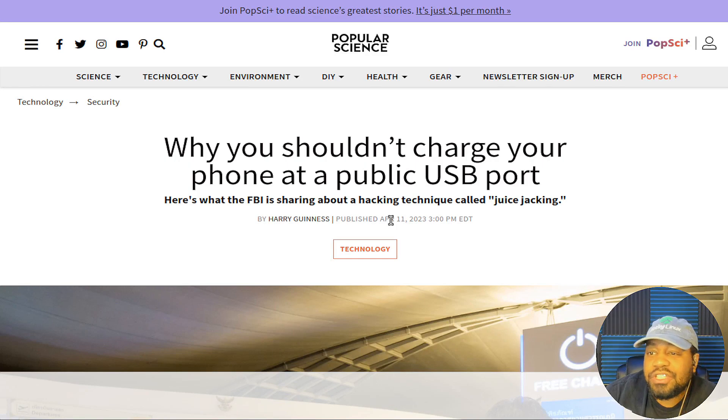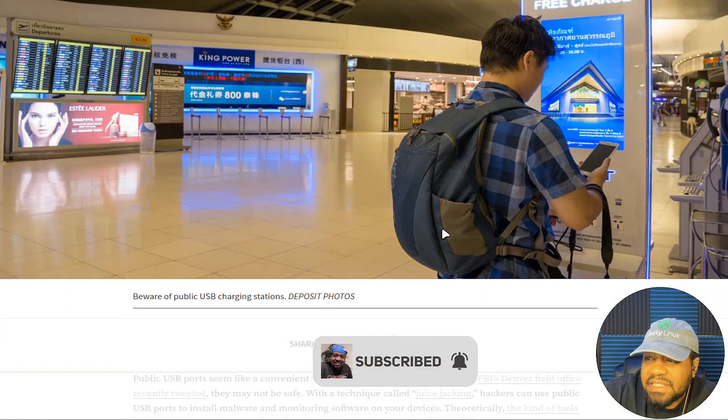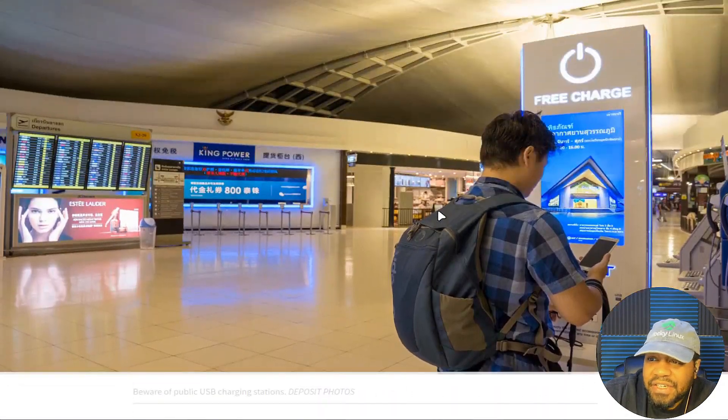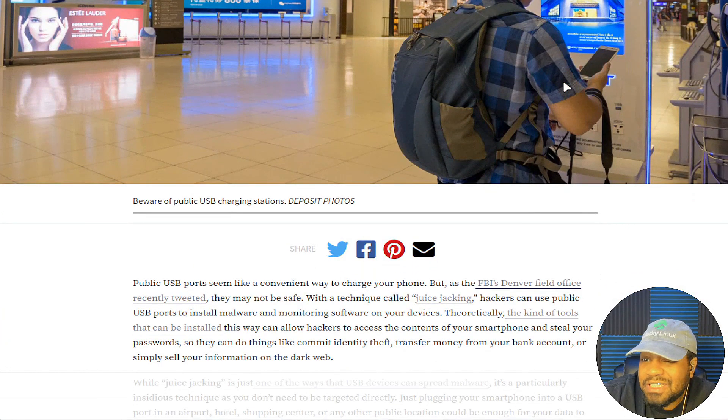The article title says: 'Why you shouldn't charge your phone at a public USB port — here's what the FBI is sharing about a hacking technique called juice jacking.' Shout out to Harry Guinness who wrote this article. If you look at the main picture, it represents it right there — those charging port stations you could plug into that are free. That's what this warning is for: to stop using those.